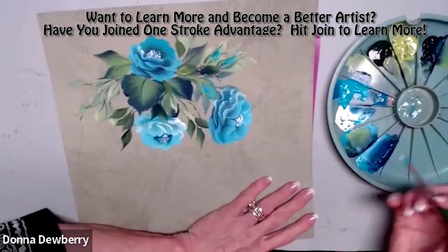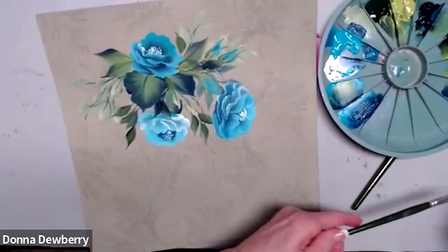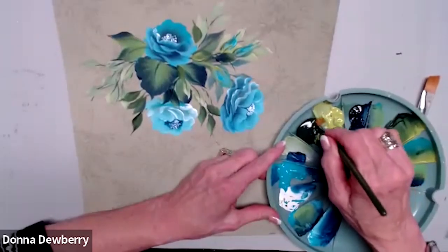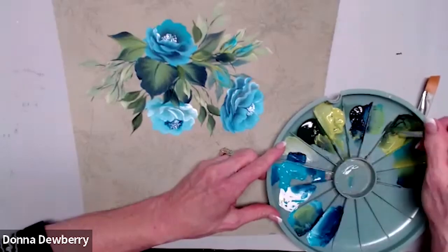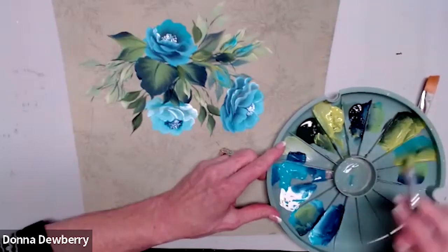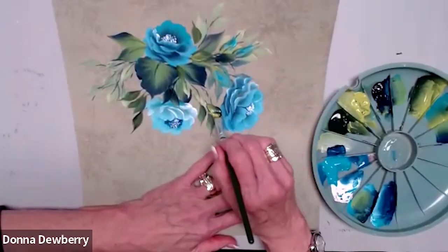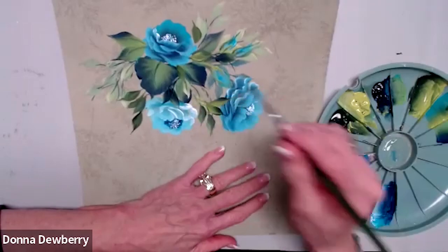Now let's use the smaller angle brush. I'm going to get the citrus and sap green — let's go right here and work it in. This is the smallest angle in the set of three. They're One Stroke brushes and they're made for my technique. What I want you to see is that we need to bring this paint back on top of here, so we have a leaf here, a leaf there.